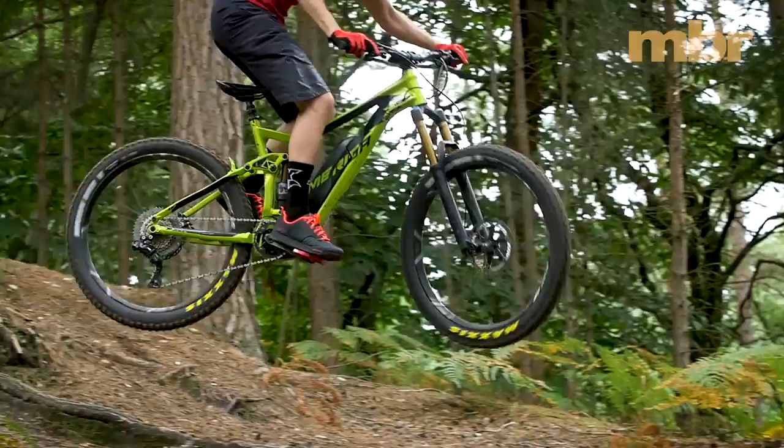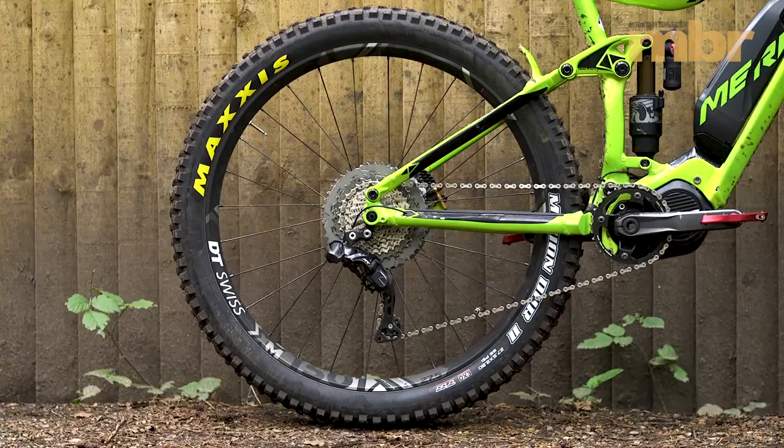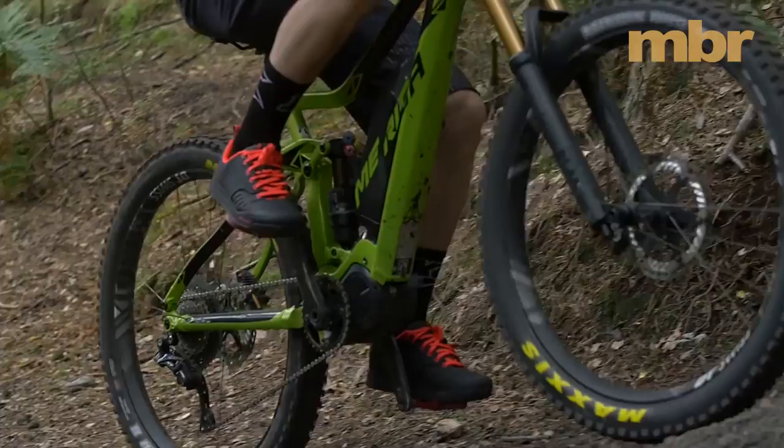It also has the best tyres on test. The 2.8 inch Maxxis Minion DHR2 is super predictable in a wide variety of conditions and the rectangular centre knobs provide unparalleled braking traction.